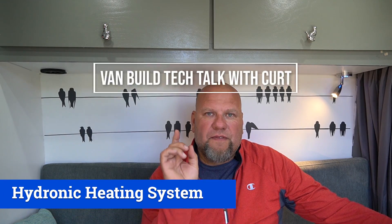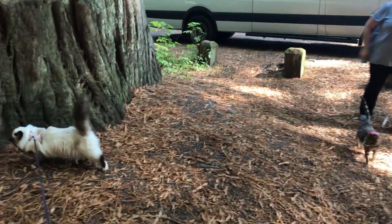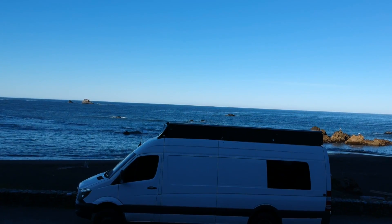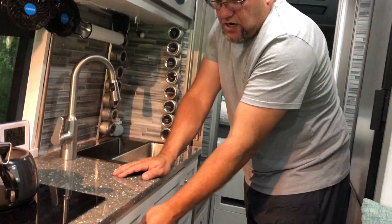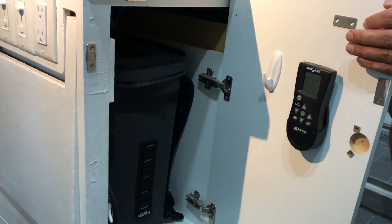Hello guys, welcome to another episode of the Van Build Tech Talks with Kurt. I'm Kurt, and for those of you who don't know who I am, about six months ago, Snow and I and our two kitties left on a journey that will take us around the world. We're currently on our Farewell USA tour, but to do that we converted our 2018 four-wheel drive dually Sprinter van into a tiny home on wheels. This is a complete self-converted van and these tech talks have addressed all the various major topics of the van build.